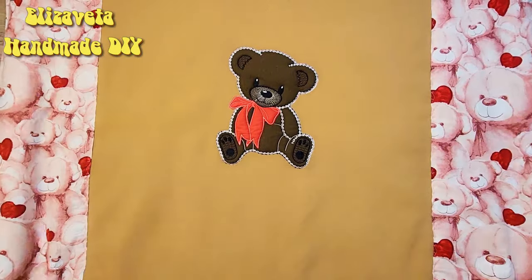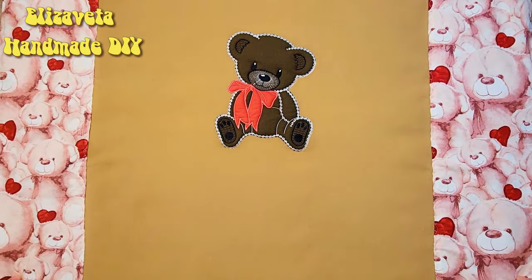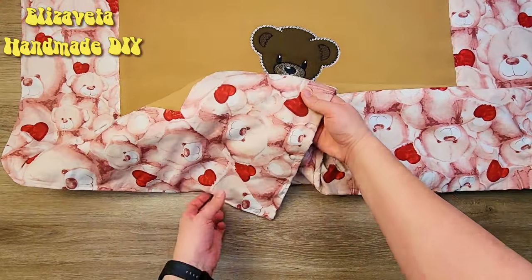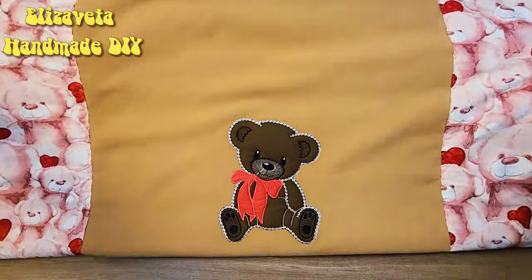Don't forget to subscribe to the channel, like this video, and share it. Best of luck with your sewing endeavors. Bye for now!